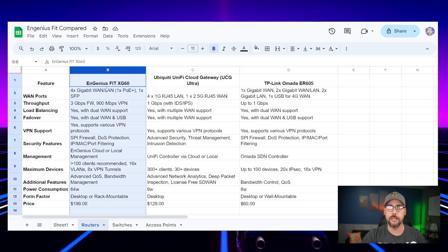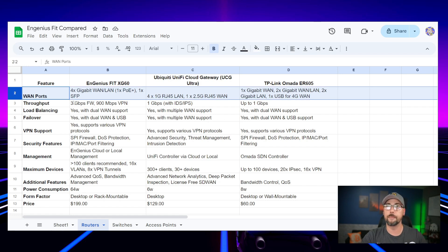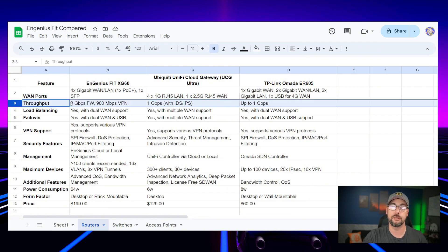Moving into the spreadsheets: our first column is the Ingenious device, next is the UniFi, and the final column is TP-Link. All three are gigabit WAN and LAN, with the UniFi being a 2.5 gigabit WAN. On throughput, Ingenious shows the highest throughput capability on the firewall side. I did my best comparing data sheets, so if anything's incorrect, please let me know in the comments — I'm not trying to sway anyone.